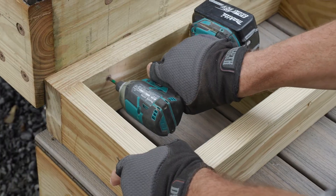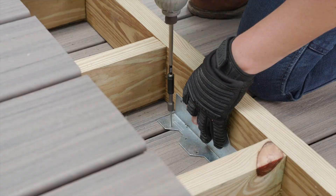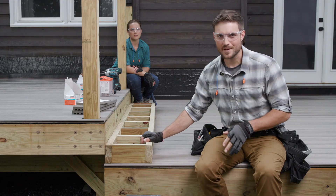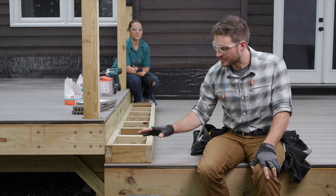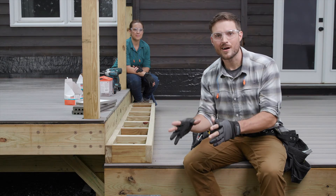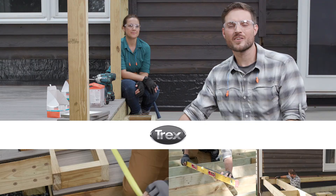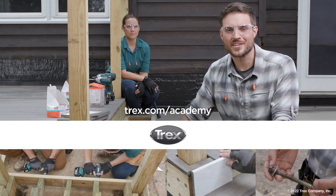With our box step secured, the next thing we're going to do is repeat this process to add a box step the length of our middle deck. The big difference is that instead of being secured to the top of our deck, it'll be resting on concrete poured in a concrete forming tube and then attached using a bracket. If you'd like to see more videos covering the entire deck building process, you can go to trex.com/academy. Thanks for watching!